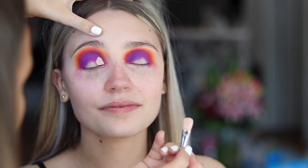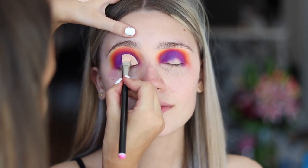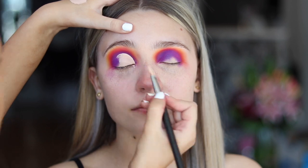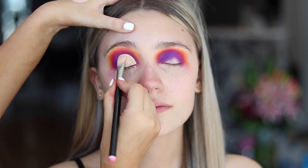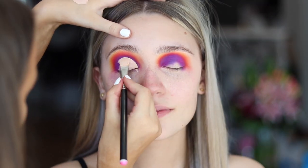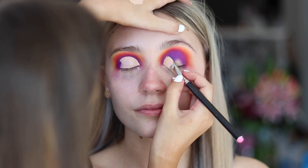Now I'm going to carve out the lid with the P.Louise base again. This is a MAC 252 brush and I'm just following the shape of her crease. I'm cutting it a little bit higher because it gives the appearance that the eyes are a little bit more open. And then just patting it out as I get to the outer corner, going back and forward until I'm happy with the line.